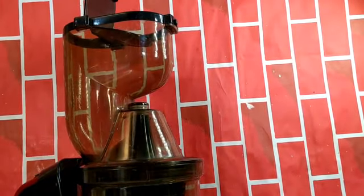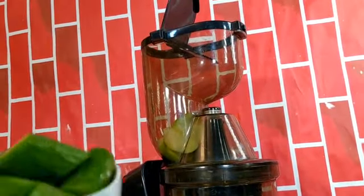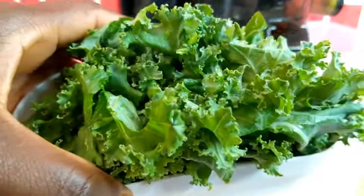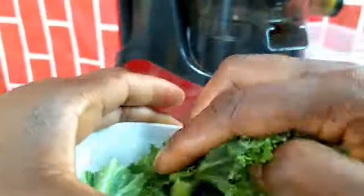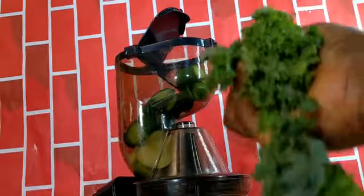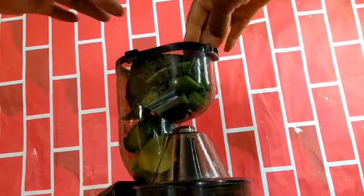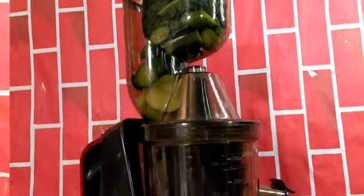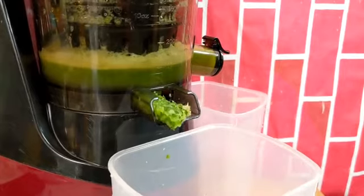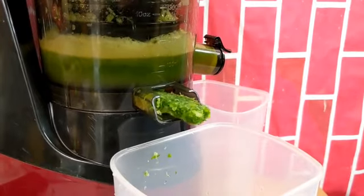Even though I hear that the seeded cucumbers are healthier, I just love the seedless ones. Then my kale follows next. There is no particular format for arrangement — any which way you go about it, it's fine. Now look at the magic in this juicer — it removes the pulp and separates it from the juice. And that's it, guys, your juice is ready!